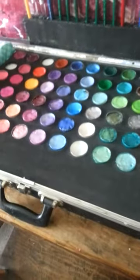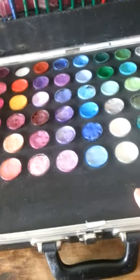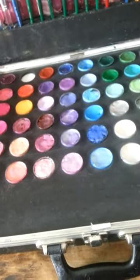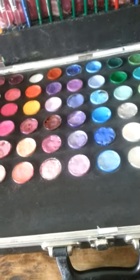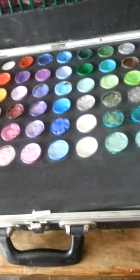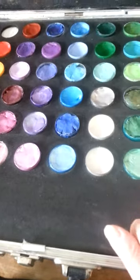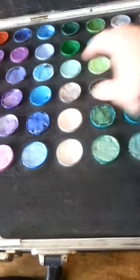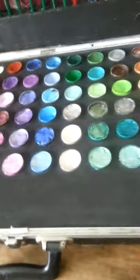I bought this foam from the Warehouse — it's just a regular cheap store — and it's sold as a camping mat or a yoga mat. You get a big sheet of it, it's very cheap. I just cut it down, traced around my paints, laid them all out, cut them out with a craft knife, and stuck them all in there, then glued it to a sheet of core flute.